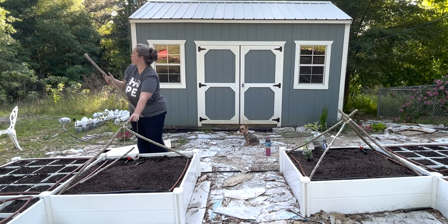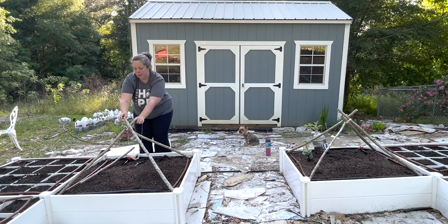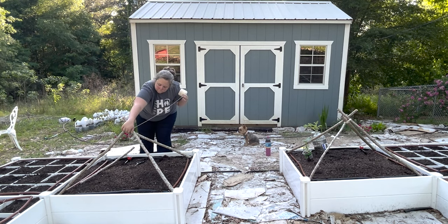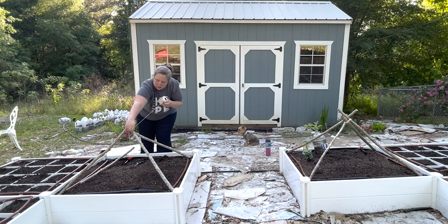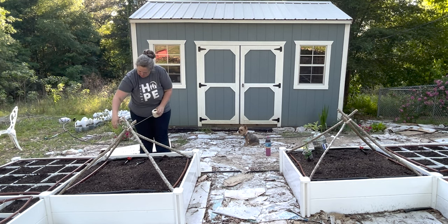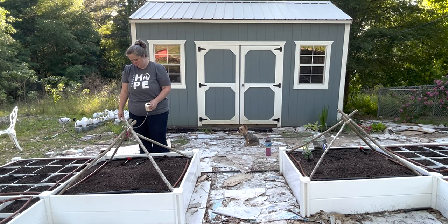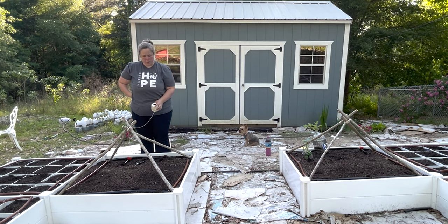Add in another stick, hit that corner, cross it on top. Last but not least, the fourth stick. This one's not quite long enough — I had them cut at 40 inches but maybe my math was off on this last one. If one's too short it's probably because the other one's too long, so move it back over and adjust.